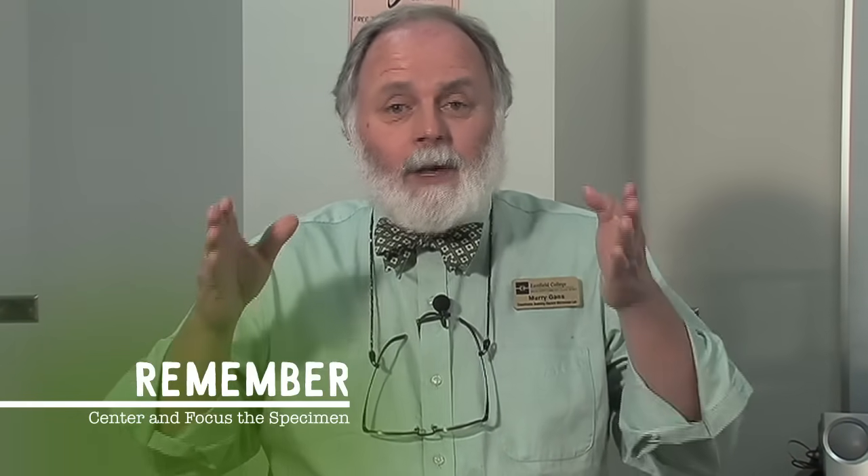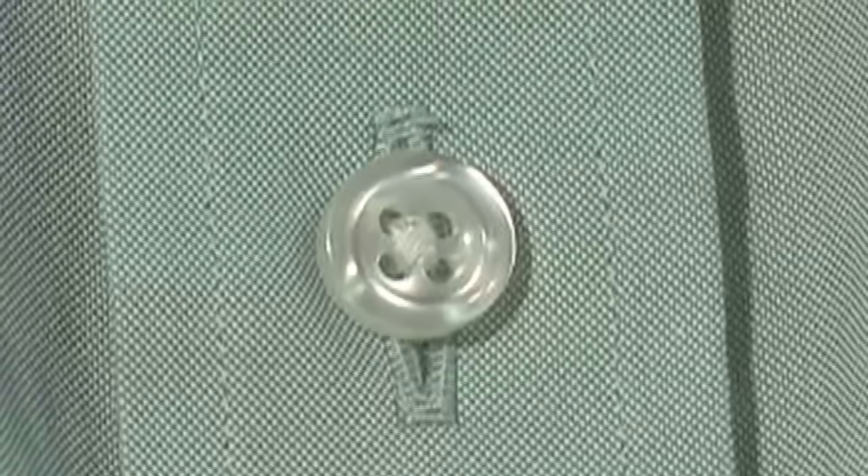You'll notice I keep saying focus and center — it's important that you center the specimen before you increase the magnification. Imagine I'm the specimen: on low power, you might see this much of me, but on high power you'll see an area about the size of my shirt button. Now if I'm a little bit off center when you go to high power, you might actually be focusing on empty space, in which case you'll see absolutely nothing.